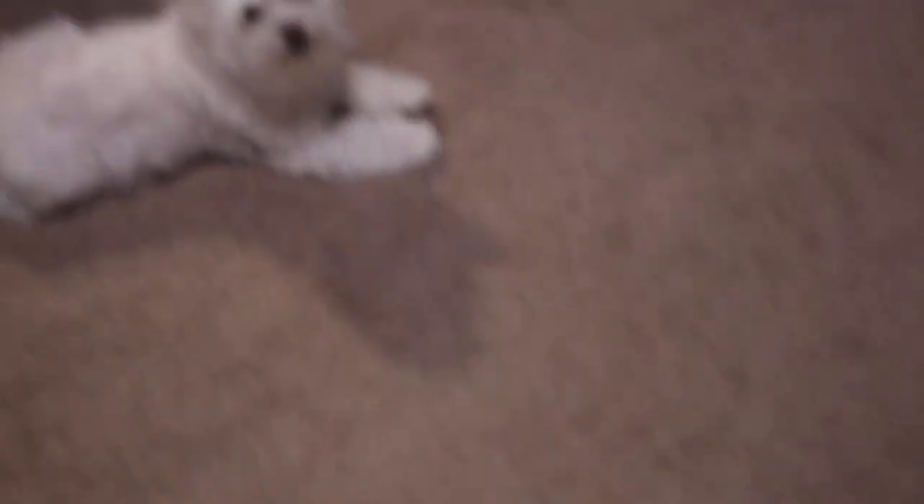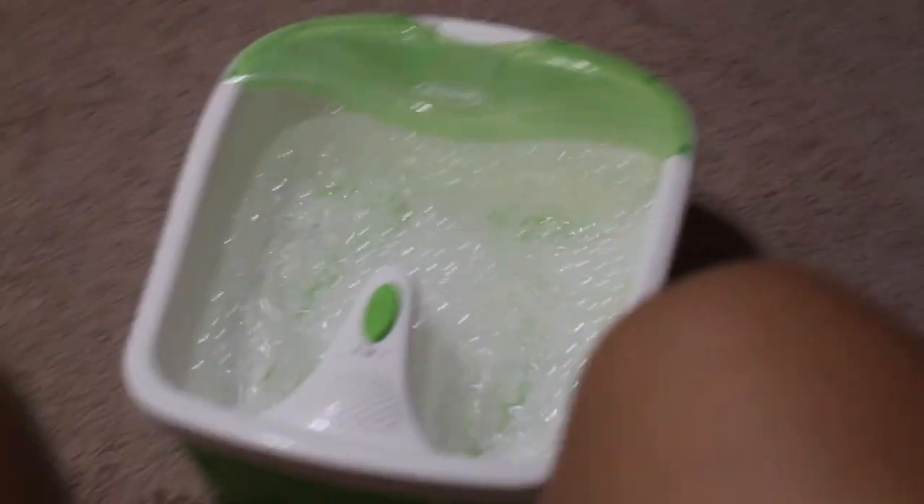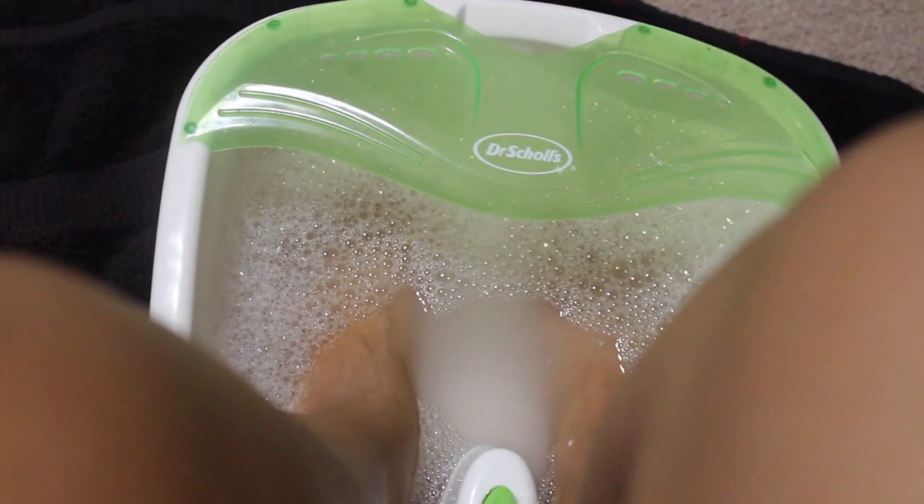I'm going to go ahead and turn it on, get the bubbles going. My pooch is just so confused, looking at me like 'Mommy, what's going on?' But we're about to get these feet together! And this is what I was mentioning earlier about the bubbles — making sure you don't add too much. It overflowed and I had to grab a towel, but we're still good.